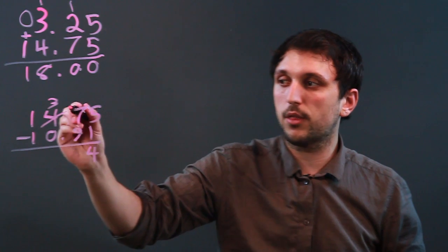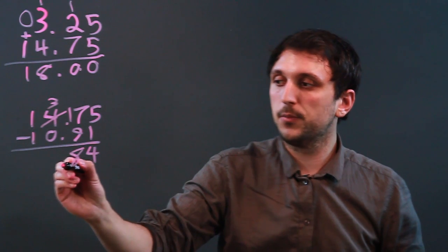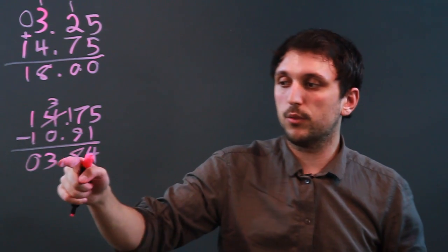We cross this out, make it a 3, and bring 10 over. So 17 minus 9 is 8. The decimal place moves down. 3 minus 0 is 3, and 1 minus 1 is 0. So 3.84.